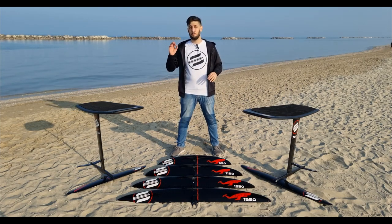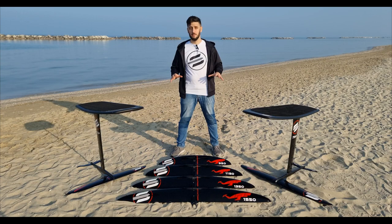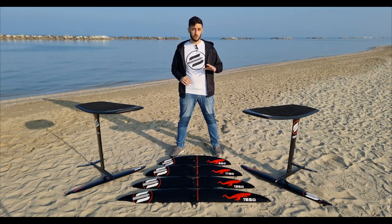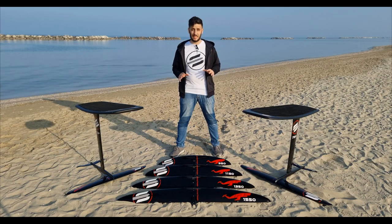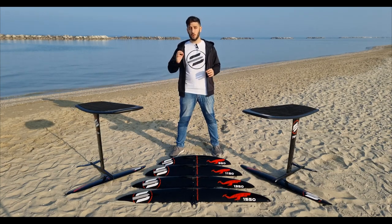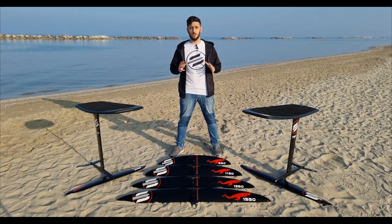Each of them are great options for pumping, dock start, and downwind, and we are sure that all of you will find the perfect one for yourself. On our website you can already find all the technical info, but I want to spend a few more words on the 1550, because at Subfoil we have made a major effort to create this huge front wing — we really think it was something missing on the market that many users would need.